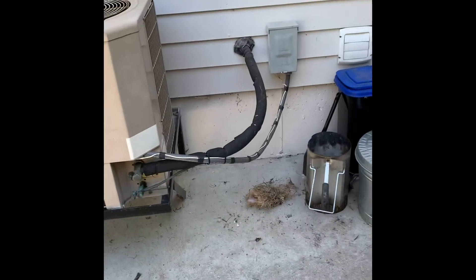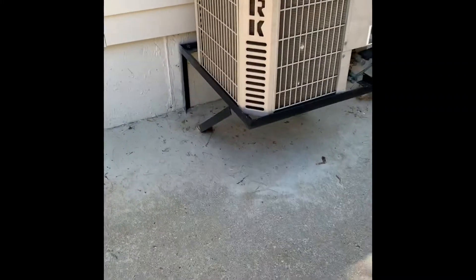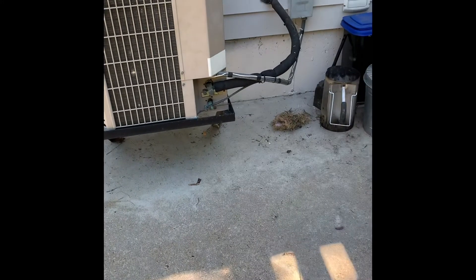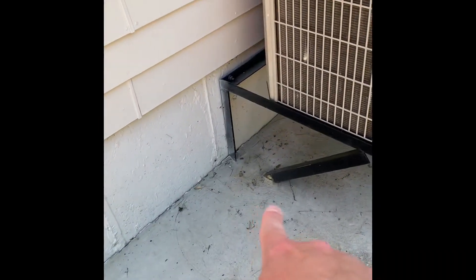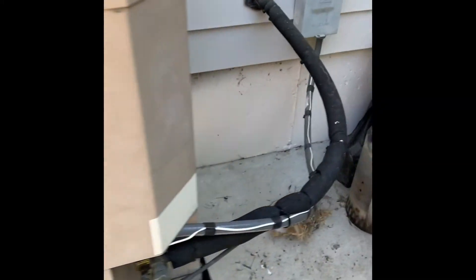Here's the outdoor unit — new disconnect, new whips, new lines coming through. We're going to cut this wall rack off; it's sitting on the ground. We'll confirm with the homeowner if he wants it straight back in the same spot, moved over, or moved the other direction. We'll take a grinding wheel and cut that down as low as possible to get rid of it — they over-poured the concrete and just covered it up.